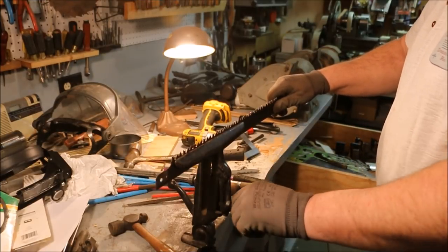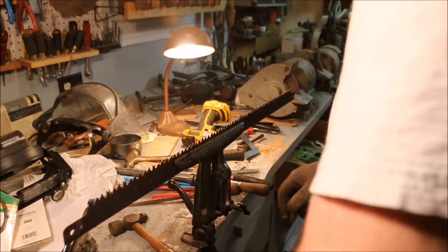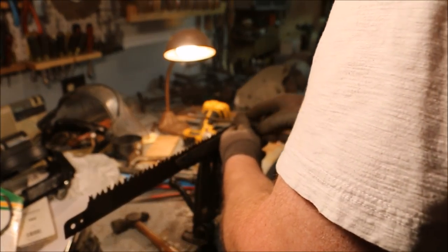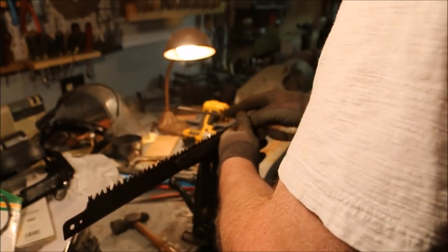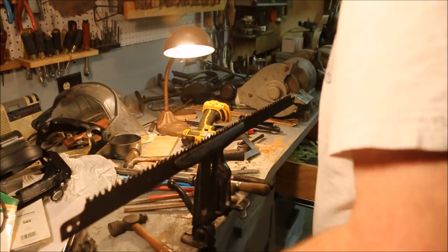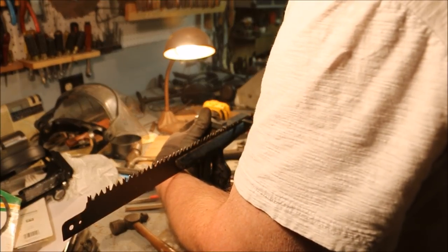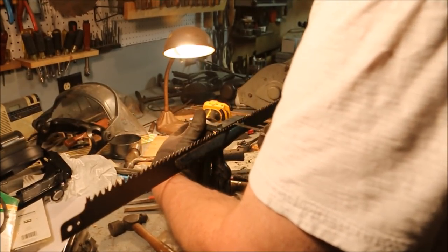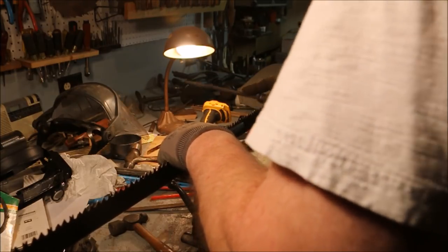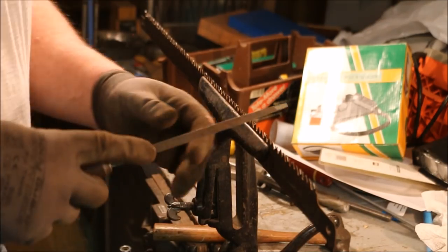I have one tall tooth out here I have to file down a little bit more. Then I will go along with the three-cornered file and bring them all back to points again. There we go. And I just work my way across the saw.